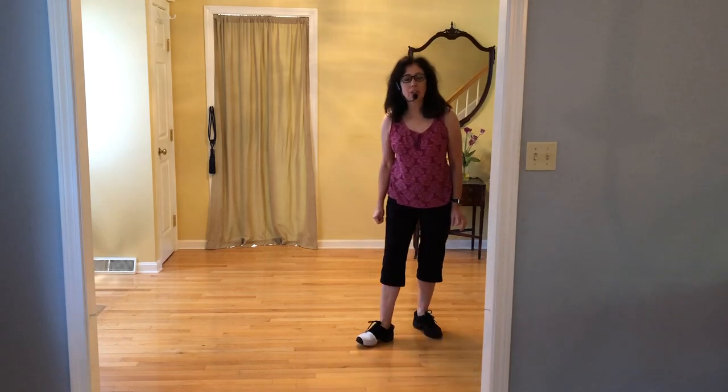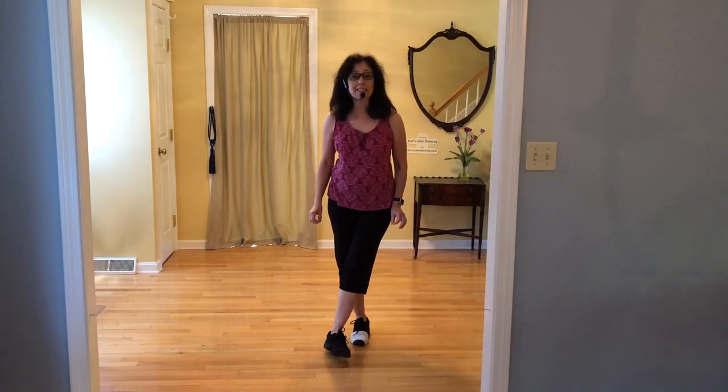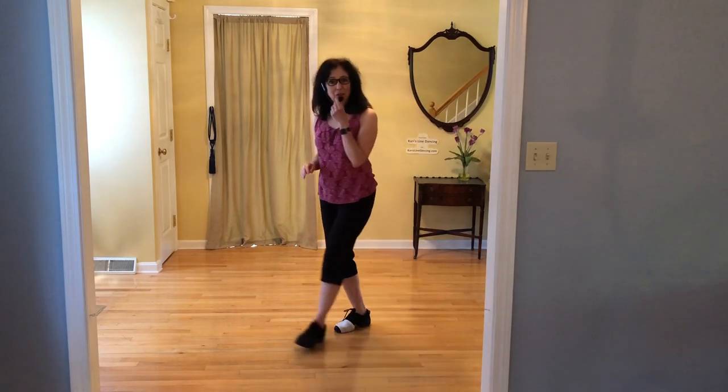This is my lesson video for the dance called AA. It is a four-wall, 32-count, beginner-level dance. With my system, I'd call it a level three, probably a high-level three. There are no tags and there are no restarts.